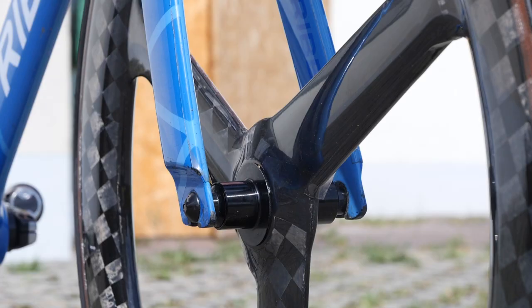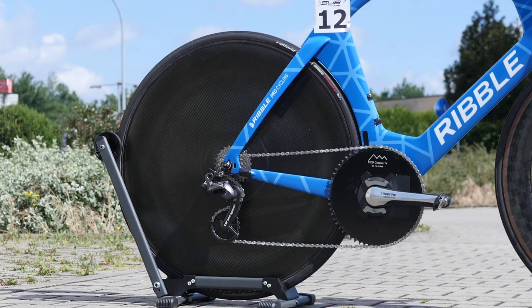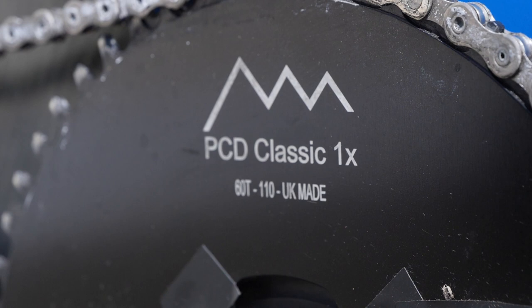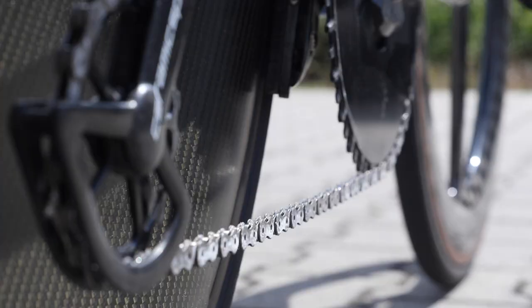You'll also notice that he's opted for a tri-spoke front wheel and disc wheel rear. Moving back through the bike, it's no surprise to see these guys running one-by setups. Simon is using a 60-tooth chainring up front, linked to an 11-25 tooth cassette on the rear with a waxed chain.